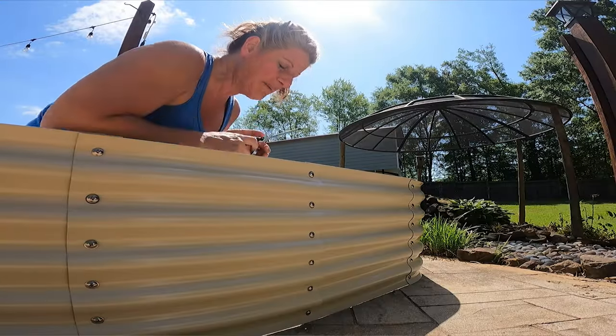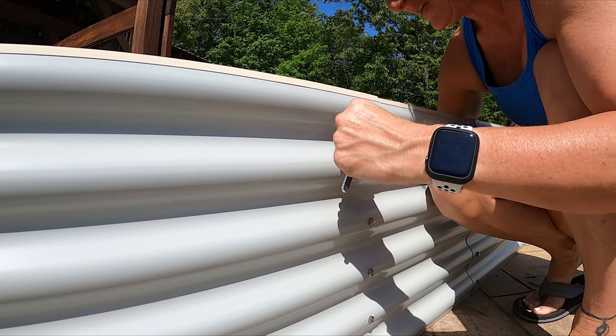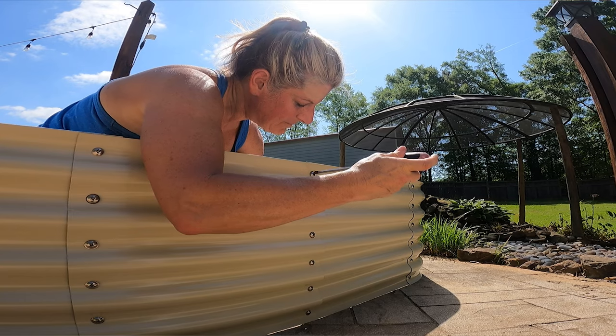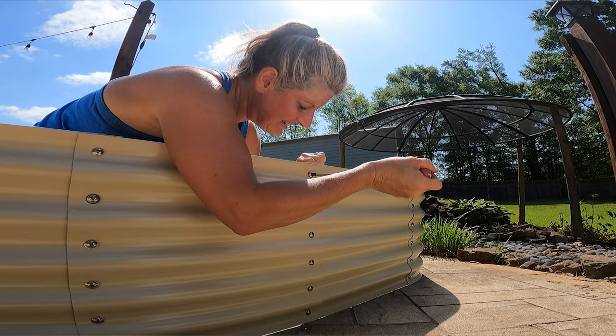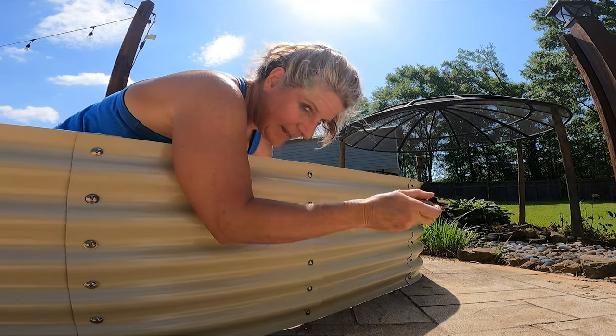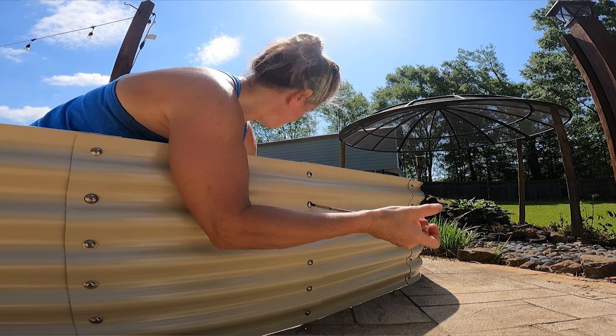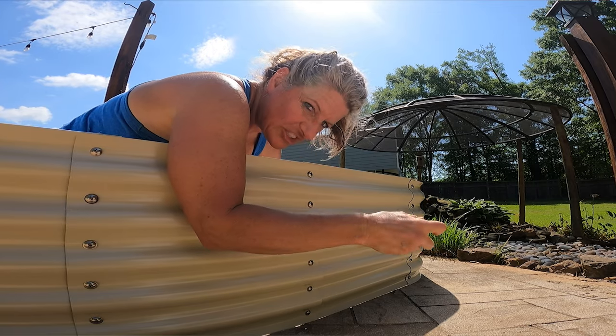I'm going to finish hand tightening all the screws and then come back and finish tightening them up. The best and easiest way to tighten all these up — they give you this wrench. You just stick it on the nut and then put your screwdriver in and just hand tighten everything up. It's just a lot of repetition. This can be a one-person job putting it together, but moving it you need two people.